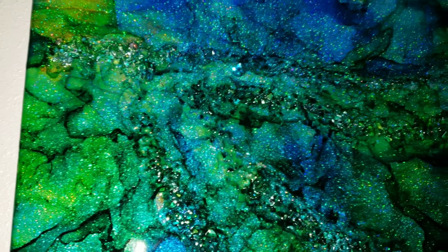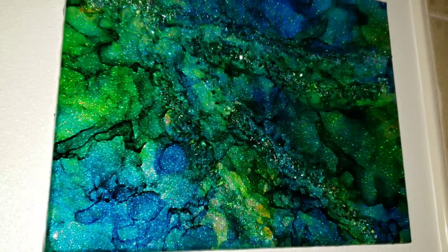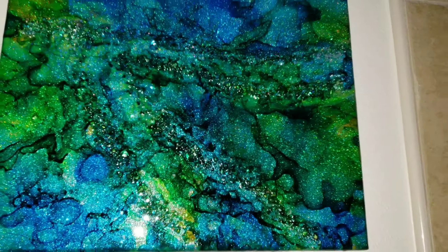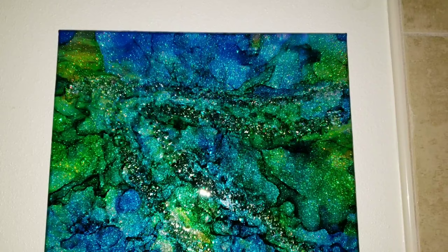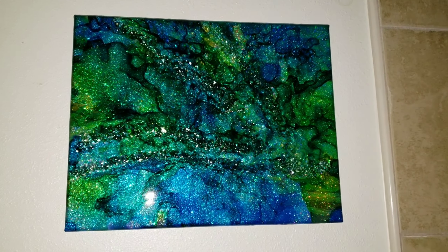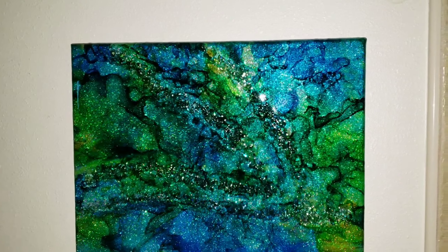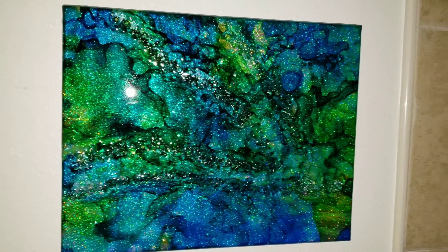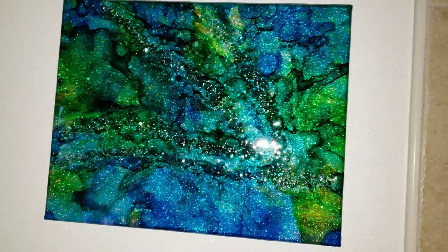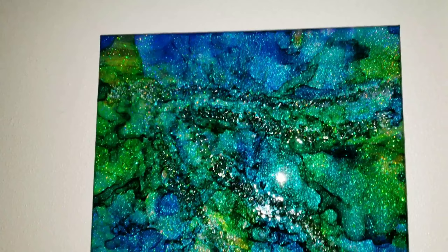I think it turned out nice — what do you guys think? Let me know down in the comments. I think it's really pretty, I love the sparkle. I hung it up this way on the wall and this is the other way, so which way do you guys like better? Let me know — A or B. Here's another little clip of position A, so let me know what you think.